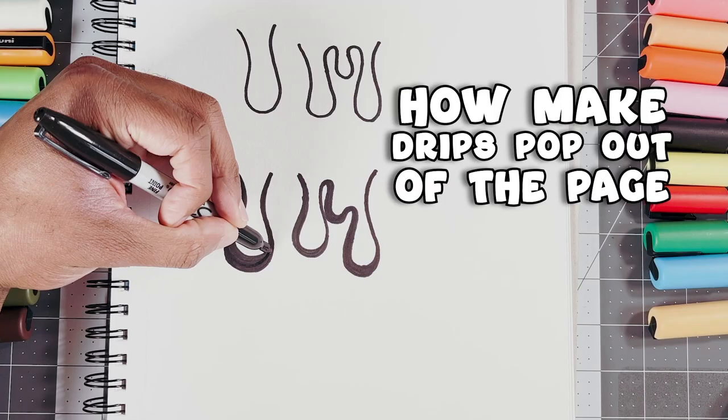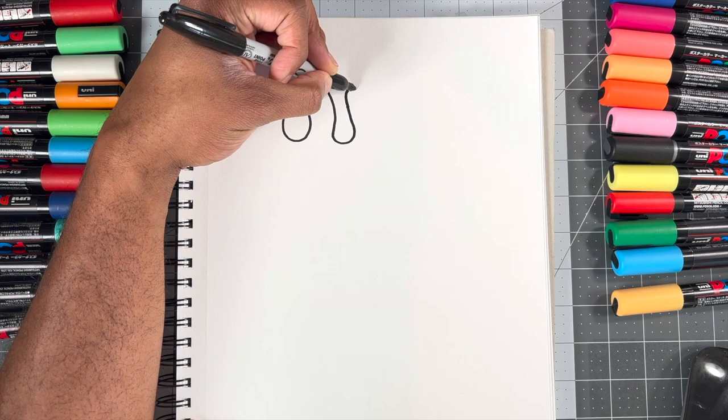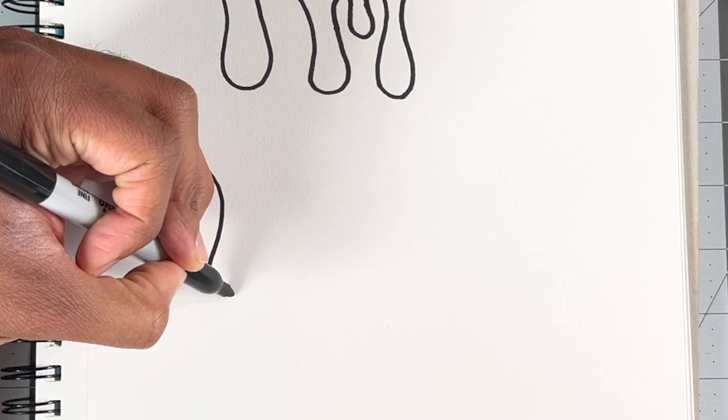For step three, I'm gonna show you how to make your drip pop off the page. Drawing your drip with a single line will get the job done, but giving it a 3D effect will definitely have it pop off the page. First, you're gonna start out by drawing your regular drip shape, and then go back and draw a double line on the left side. I do this because this is where I have my shadows. Follow these steps for all your drips and they'll really start to stand out.